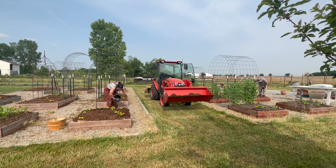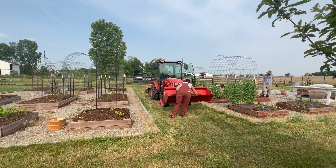It was more expensive in the beginning, but now that our beds have a great base on them, we don't have to add as much every single year.